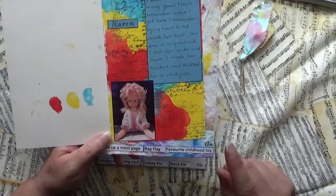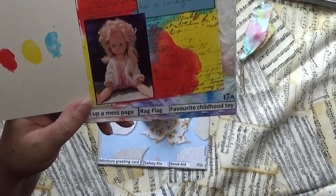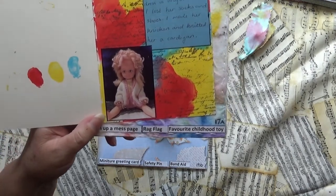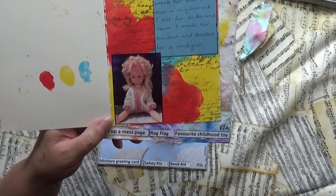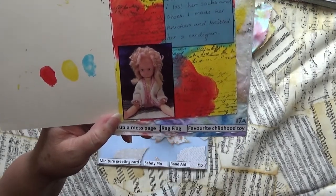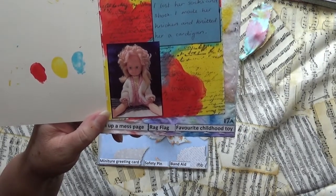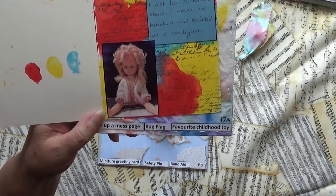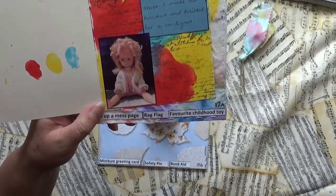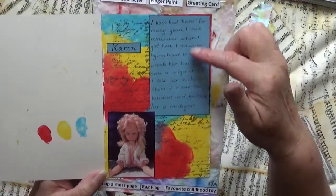I also have my favorite childhood toy, which is a doll I still have, so I could take a picture of her. She's not in bad condition considering I've had her for maybe 40-something years — she's looking pretty good still. I did knit the cardigan for her when I was young, probably high school, because I felt she needed one. The dress is original, and I really tried not to mess with her hair too much.